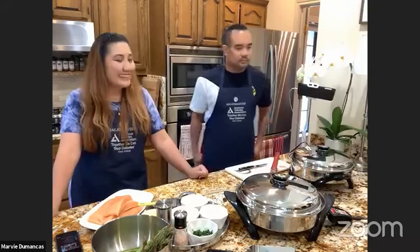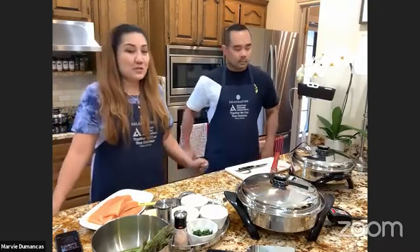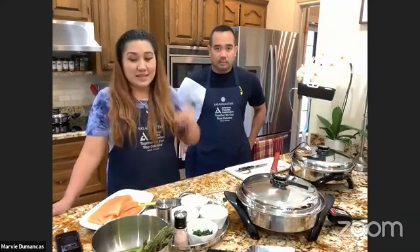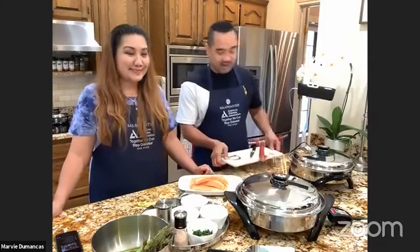Any other questions so far? For those tuning in for the first time — last week we did scampi, and the seasonings we used for our scampi are pretty much the same we're going to use today. But this time our protein will be salmon. As promised, we're doing seafood for the whole month of August. Hence your salmon fillet.